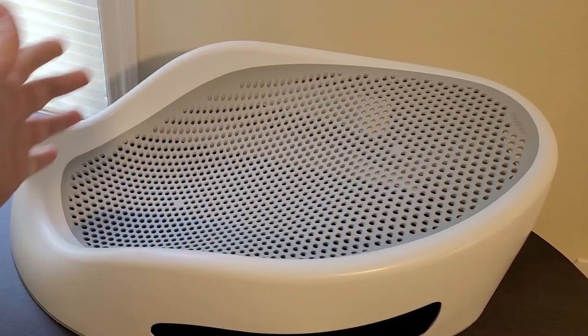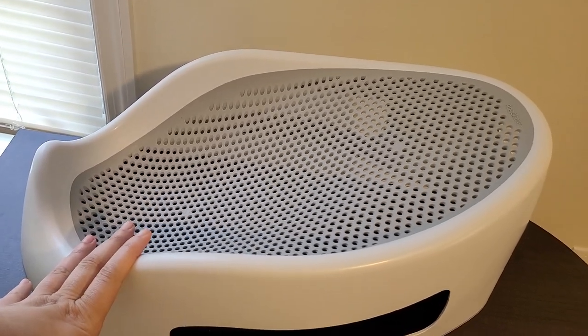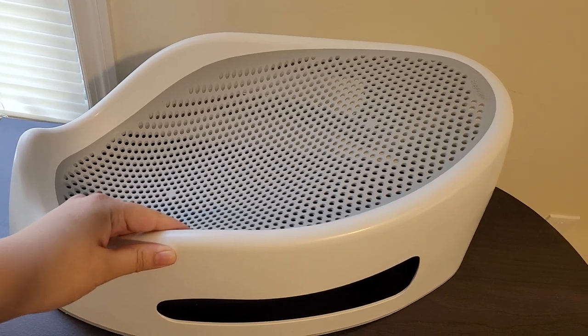It is one of my favorite items to use. I use it all the time. It's very easy to clean, and it does hold up to 20 pounds, which is great.